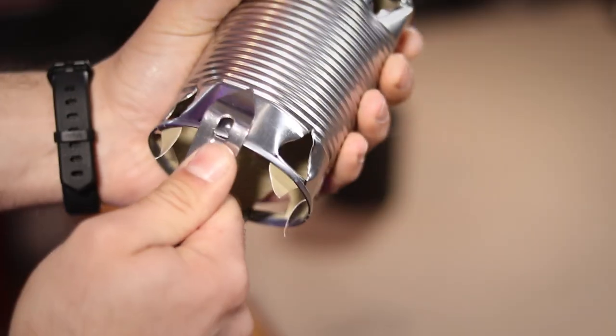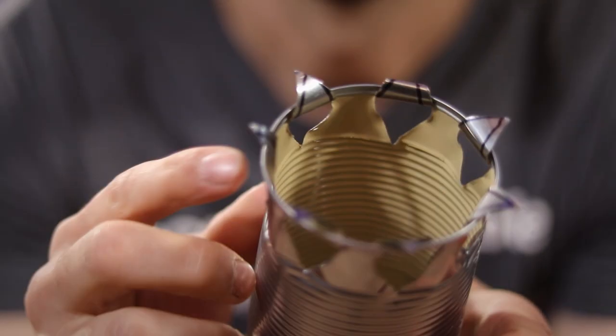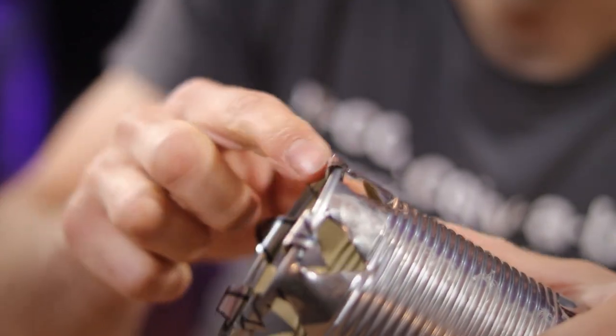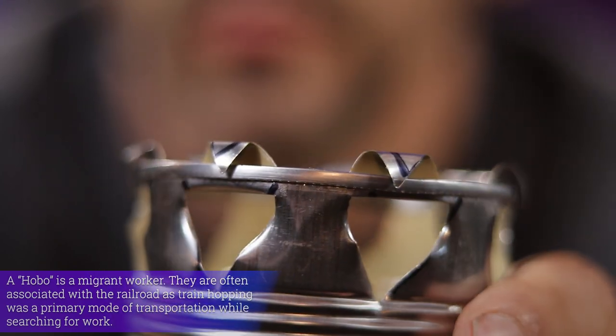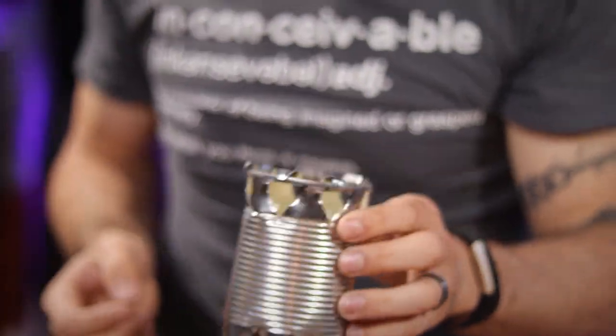This is also going to allow more oxygen into the mix and keep everything burning. These pointed little crown pieces here can now be bent over so all the sharp edges are neatly tucked away. And by bending them just to the lip of the can, you're going to provide a slightly raised surface for your cook pot to sit on, providing just a little bit more airflow. And just like that, our stove is made. So let's go outside and give it a try.